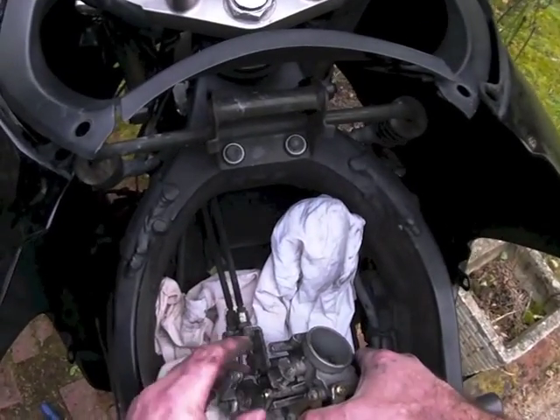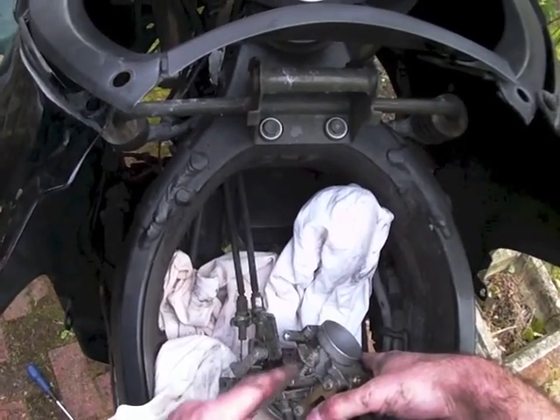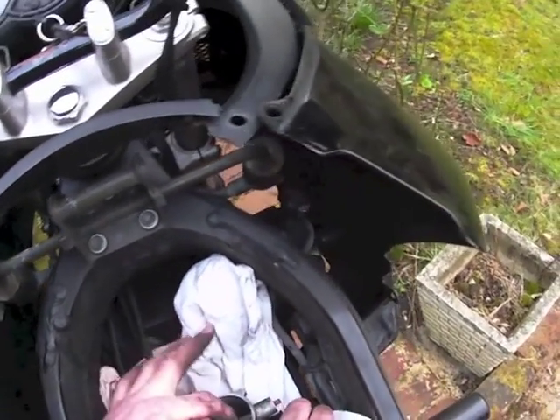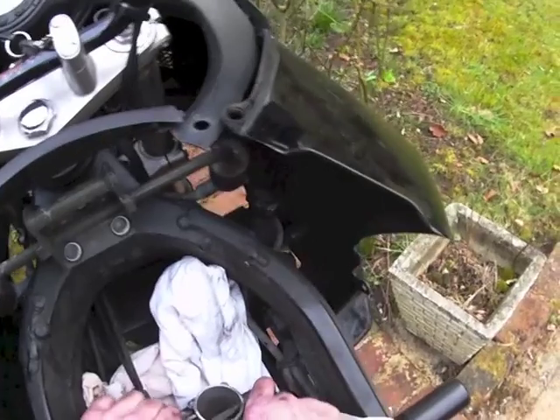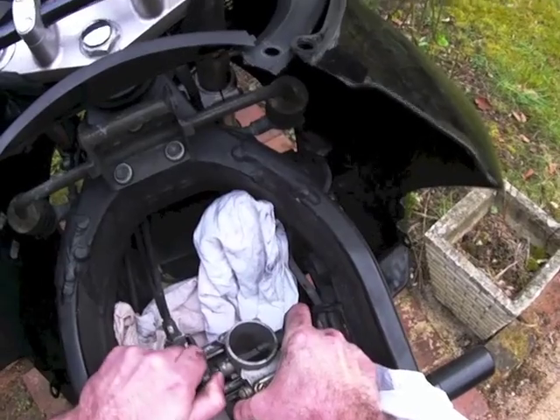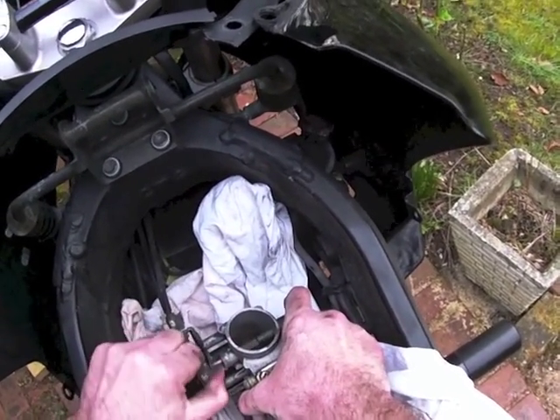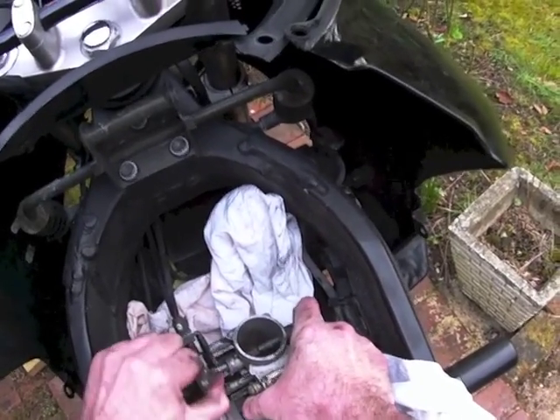I've taken that servo off, just with three bolts. That's the end of the shaft. And actually, it is so stuck — I've got to really try hard to turn it, to get it to move. I can pull it out and clean it.